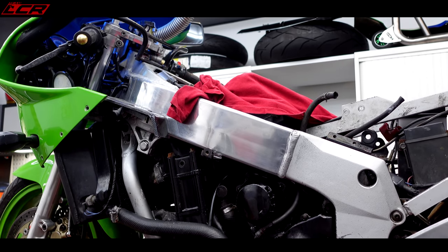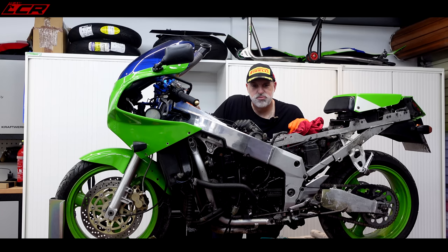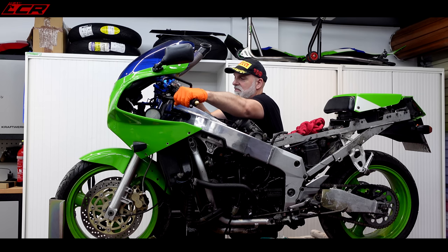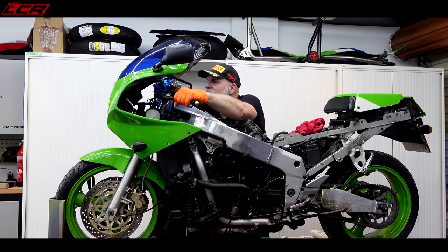I don't think it's going to do anything. Start on. Ready? Is it in neutral? Neutral light's on. Ready? Here goes. Absolutely nothing.